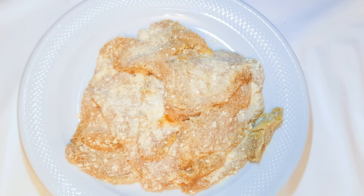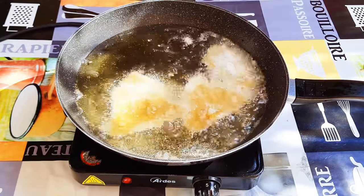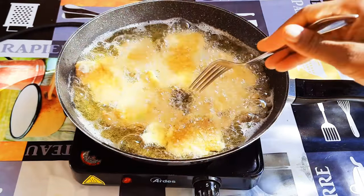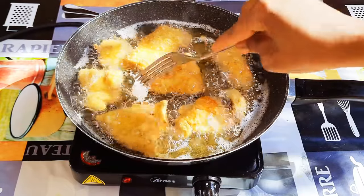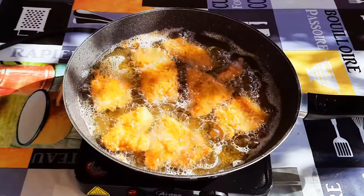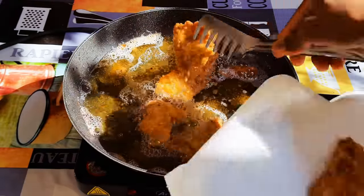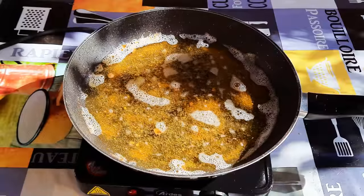After coating everything with the breadcrumbs, this is what we have. Now my oil is hot so I'll drop in the coated chicken. I'll fry one side for about four minutes then turn to fry the other side as well. Since these are very thin you don't need to fry them for so long. When it turns golden brown it is ready — I'll just get them out of the oil and fry the remaining.